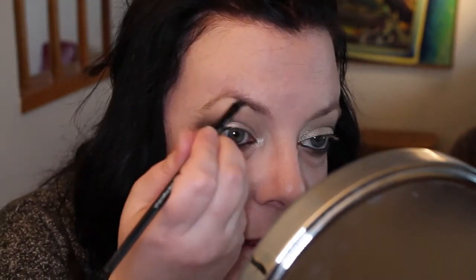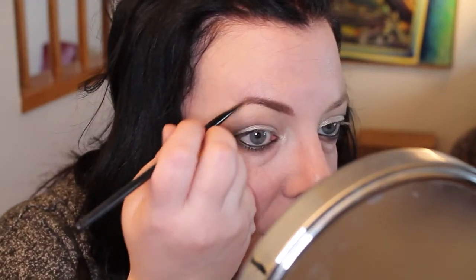This technique is especially useful for girls like me with a hooded eyelid — where the lid goes underneath a big fold when resting — and it makes the eyelid look bigger. Next I'm going to use Anastasia Beverly Hills Dip Brow Pomade for my eyebrows. Then I'll curl my lashes with this eyelash curler, do mascara, and put on false lashes.